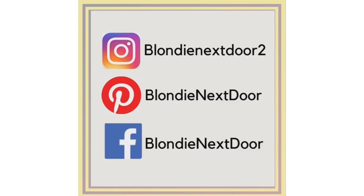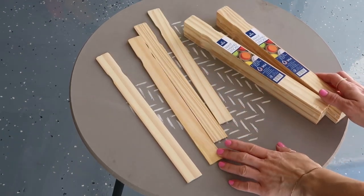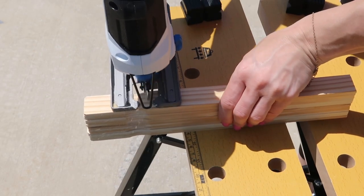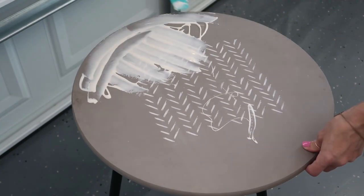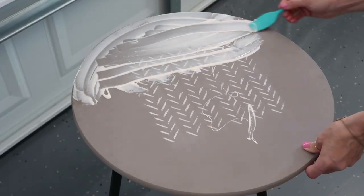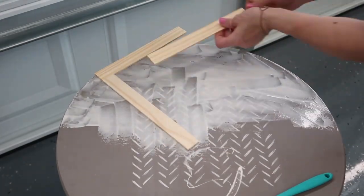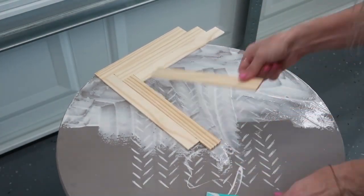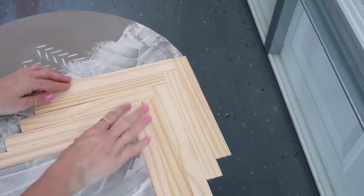Let's get started with this DIY. I took painter sticks from a home improvement store — they were about 98 cents and I used three packages. I'm using Gorilla Wood Glue and a spatula. First I cut the wood sticks to the same length, then I pour the glue all over one side of the table. If you're slower or don't want the glue to dry, add it as you go — I added one strip at a time on the other side. I'm creating a herringbone pattern.